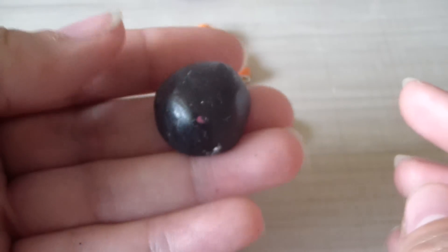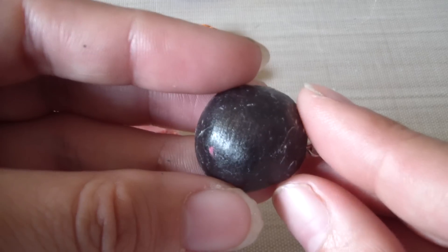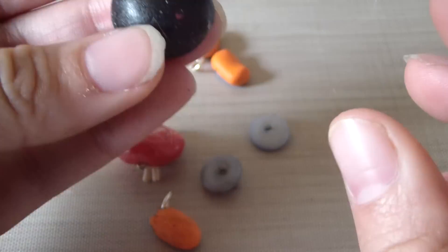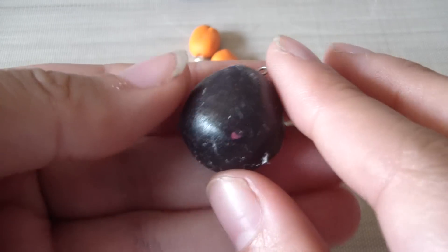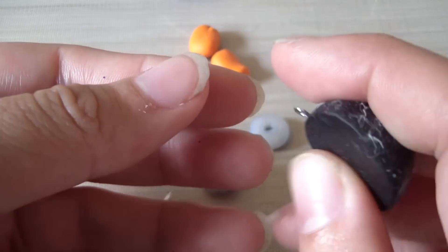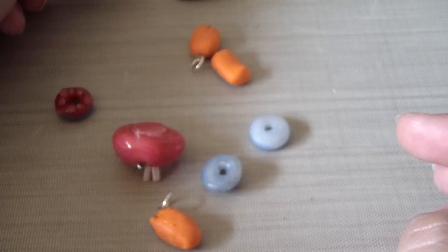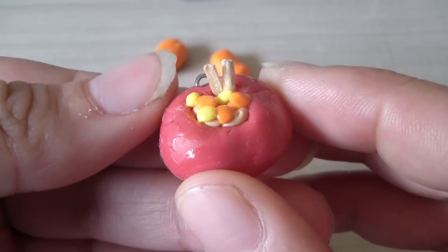I hate Sculpey glaze because it sticks like this and it cracks. I make a lot of jewelry pieces, so they need to be able to deal with daily wear and tear. These are charms you'll wear on your wrist, so I would not recommend Sculpey glaze.